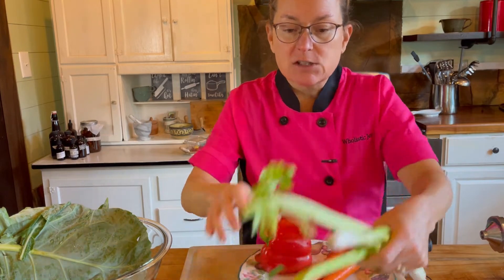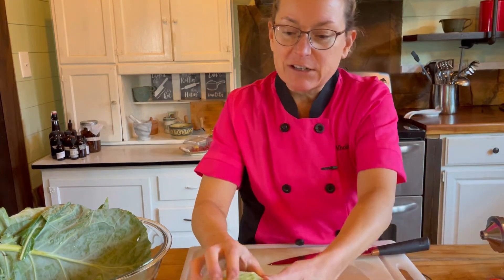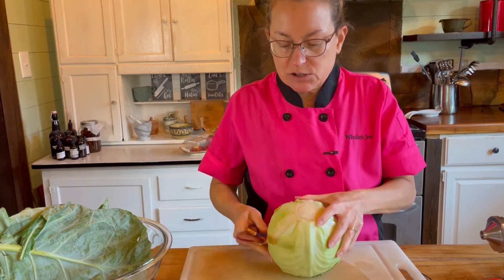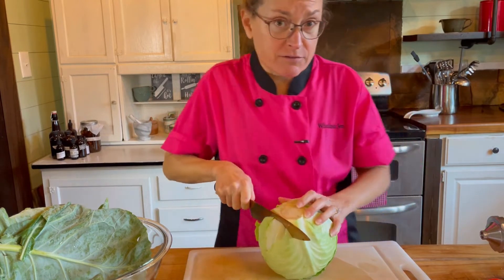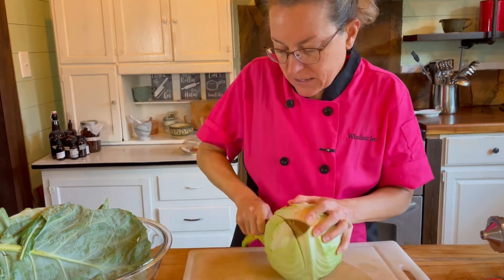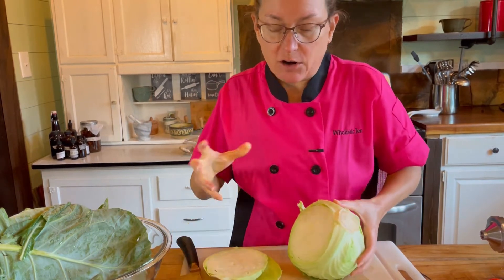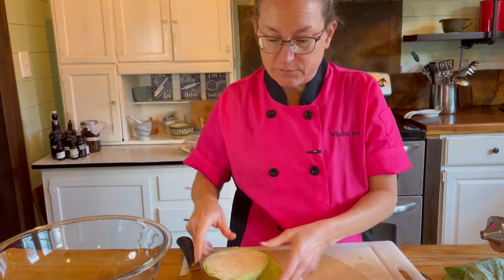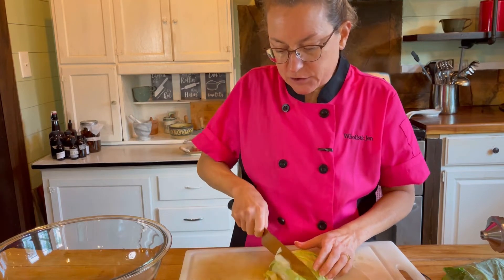I'm not going to use all of this cabbage — just about a third. I'll cut right along the stem and cut that side off, which will be enough for about five days. Cruciferous vegetables are very hardy greens, so they're not going to wilt or get too soft or soggy in my bowl for five days. That's another reason I picked cruciferous greens. I will add some softer greens to my salad each day.